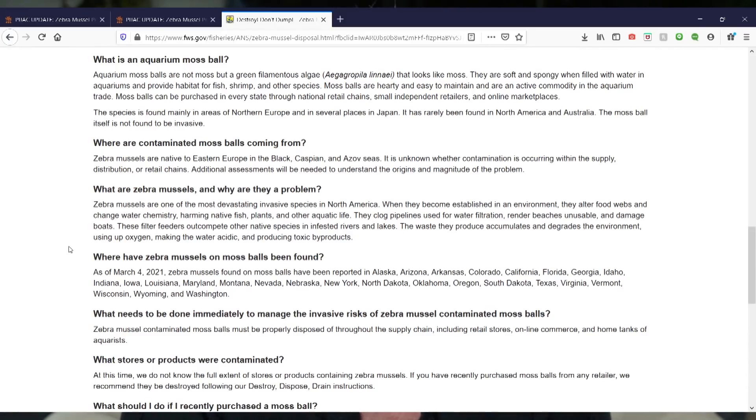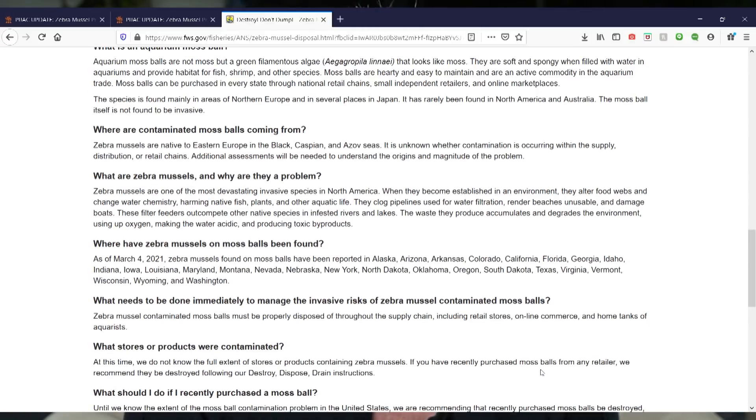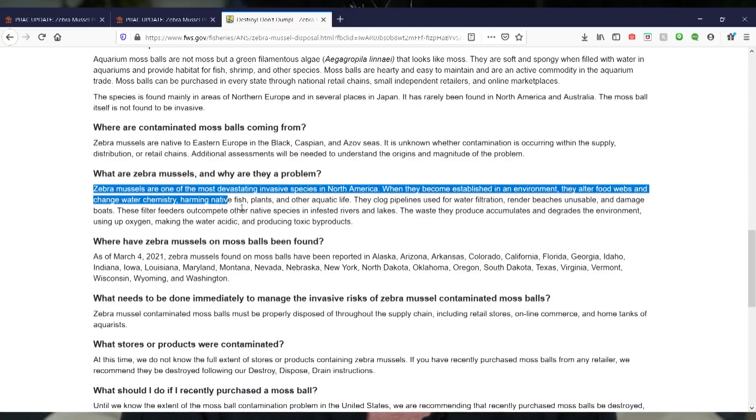It's incredibly important that if you purchased a marimo moss ball in the past several months, you either freeze it, boil it, or bleach it in order to get rid of it.